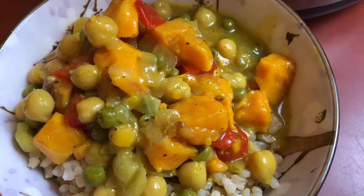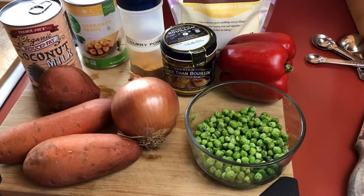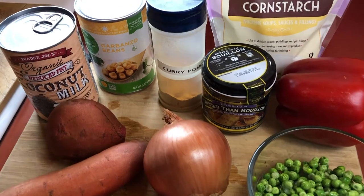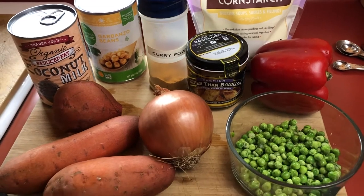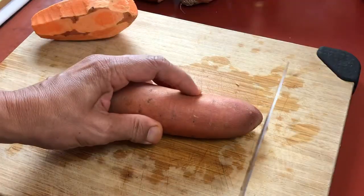Hi everybody, welcome to my channel. I'm Jones and today I am making a delicious sweet potato and chickpea curry that you are going to love. It's really easy to make and today I'm making it in the instant pot, but you can also make it on the stovetop or even in a slow cooker. So let's get started.